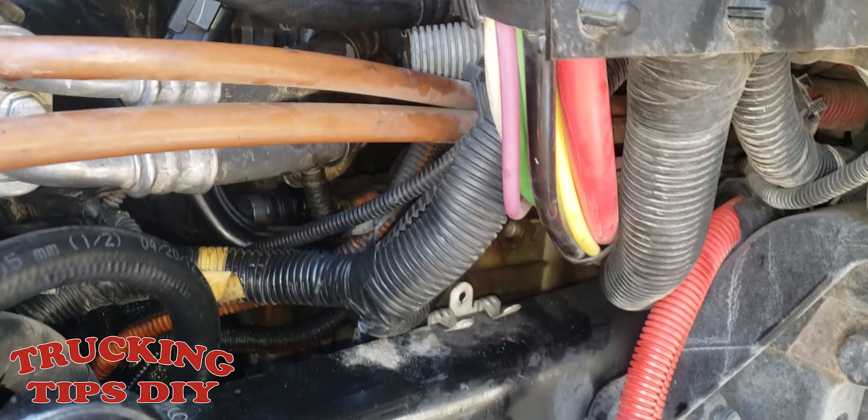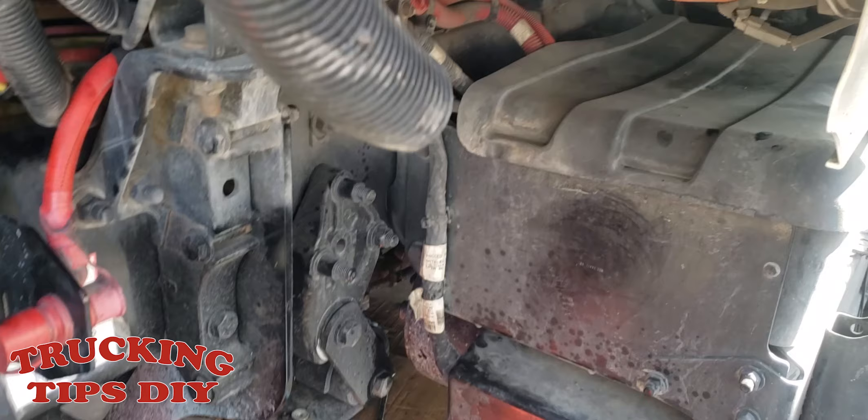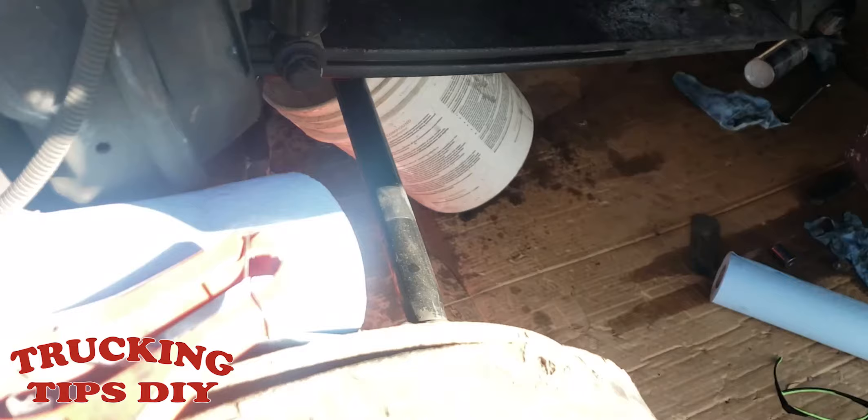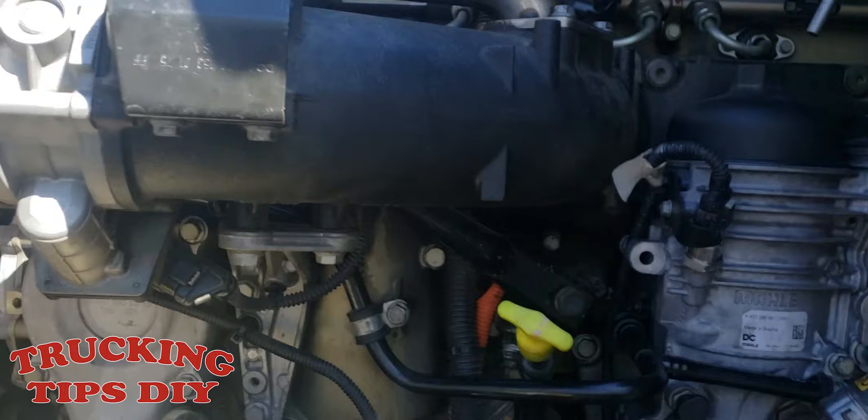In this video I'm gonna show you guys how to remove the air compressor from a Freightliner Cascadia — this is a 2013. We removed the mud flap and that piece right here to get more access to it, and we also removed the tire just to make it easier. That's up to you if you want to remove it or not.